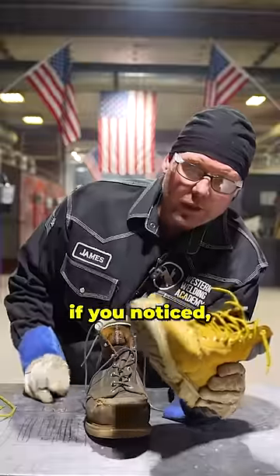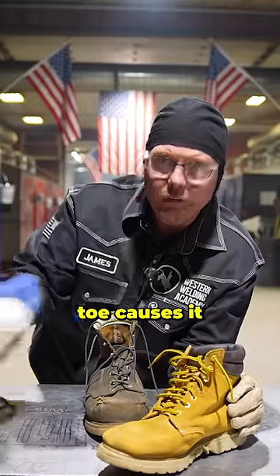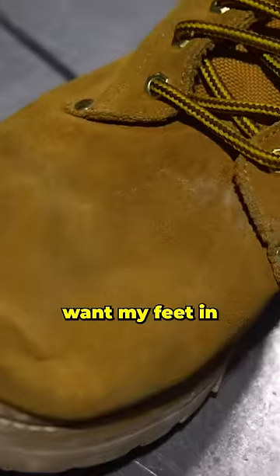I don't know if you noticed, but there's no cuts in it, but it mashed that baby flat when I did that. And I think that's why we think the steel toe causes it to cut the leather. I don't know if that's good or bad — either way, I wouldn't want my feet in there when we do that.